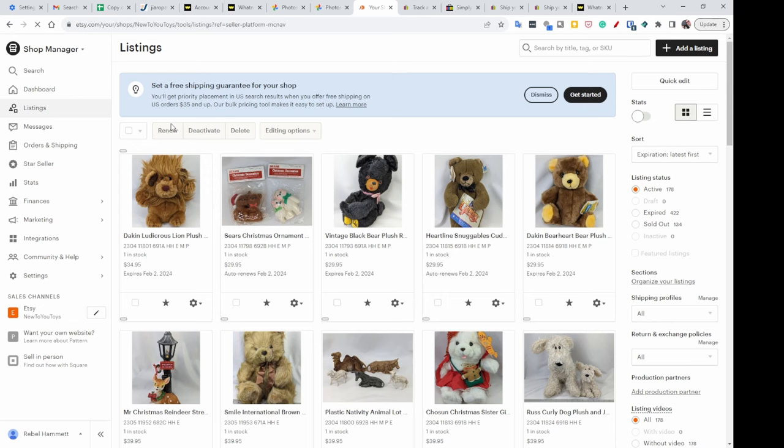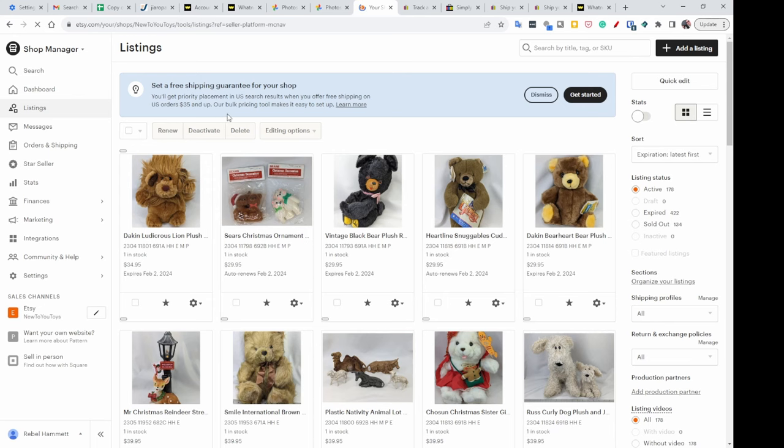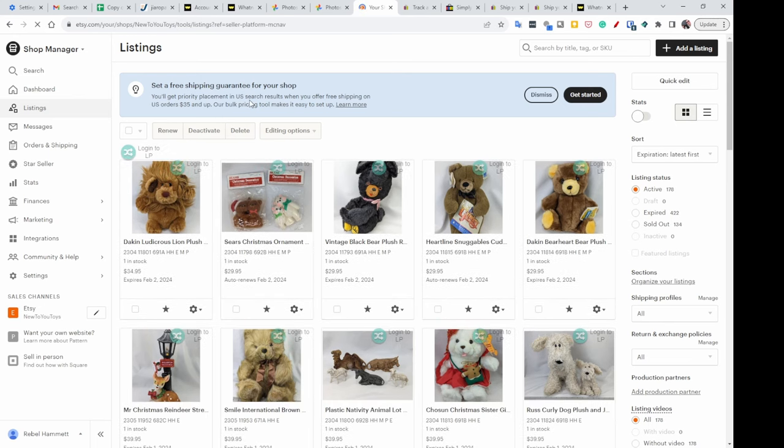These are all of my active listings — I have 178 right now, and I still have 422 in the expired section. I'm slowly but surely going through them. This is how I made sure that none of my listings was accidentally left on auto-renew.